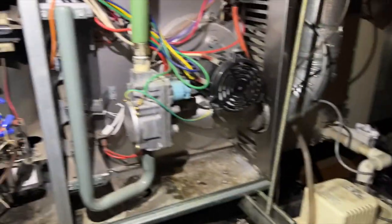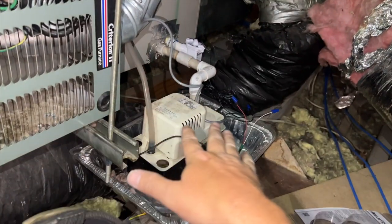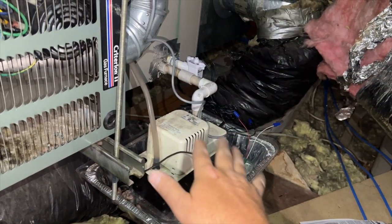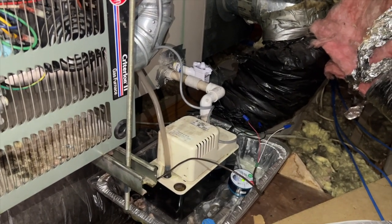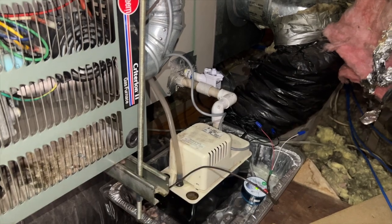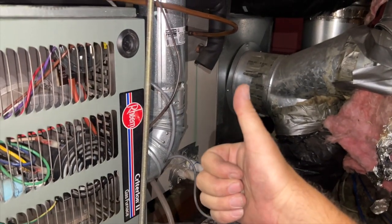The condenser came on, which means I wired it properly. That's how you wire up three drain safeties all in series. Hopefully this helps you out — thanks for watching, make sure you like and subscribe, comment below, hit that bell notification, and follow me on Instagram and Facebook.